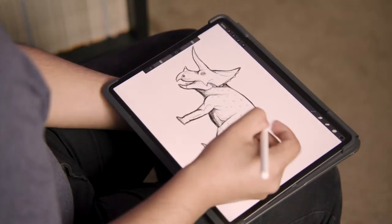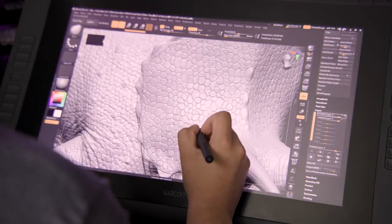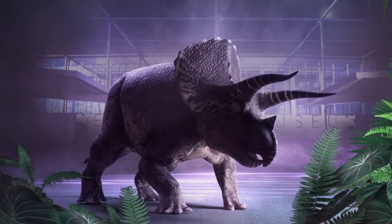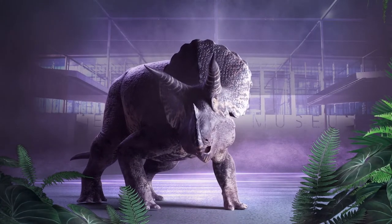A lot of the time, paleo art and dinosaurs in general are an entryway for the general public to be introduced to a lot of scientific ideas. Being as accurate as possible, we can really show them that these animals really did exist and they were just as real as any other animal.